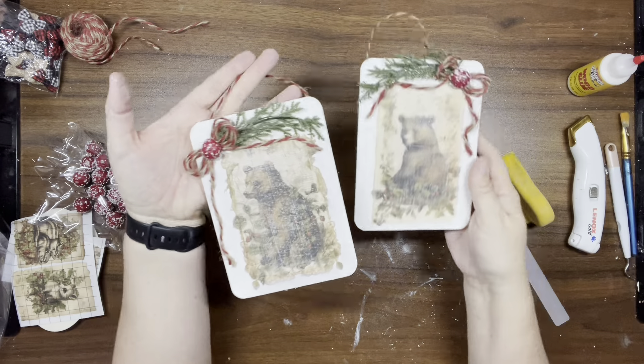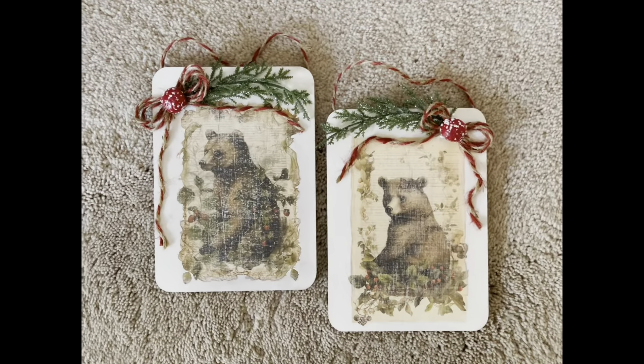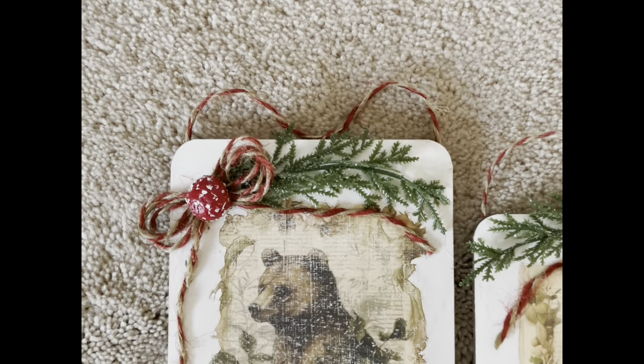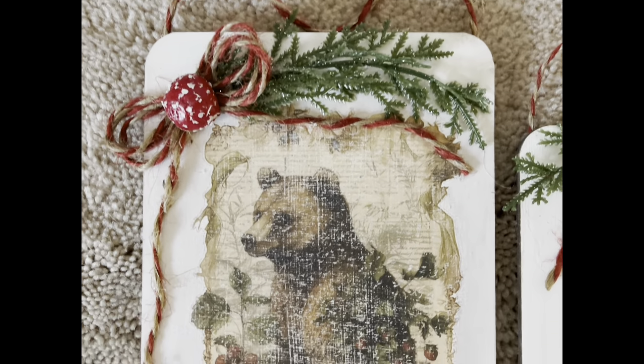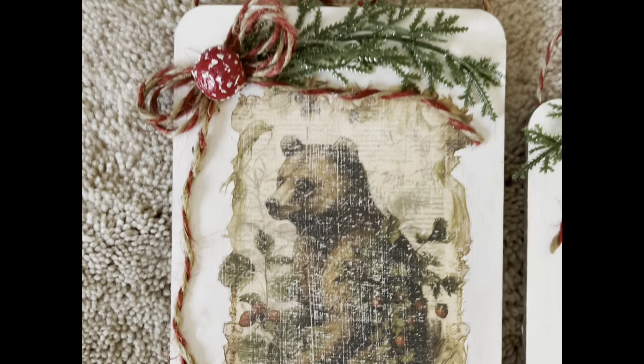And this is how they came out! I love these two pieces — these bears are so beautiful. Let me know what you guys think of these.